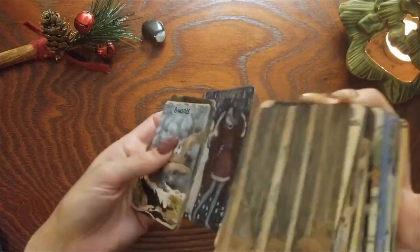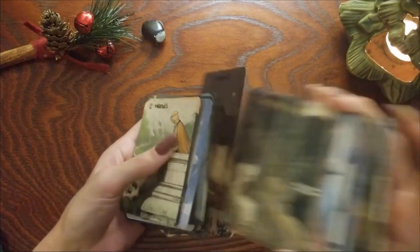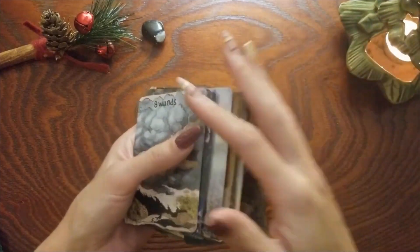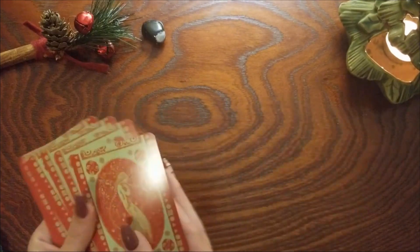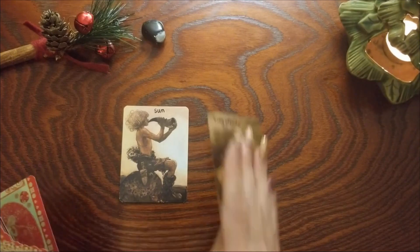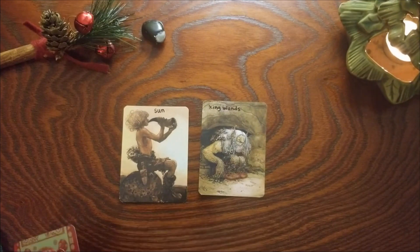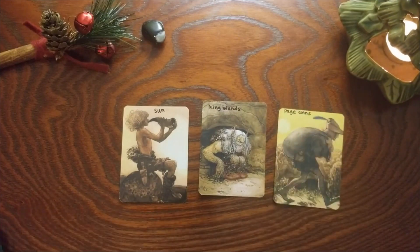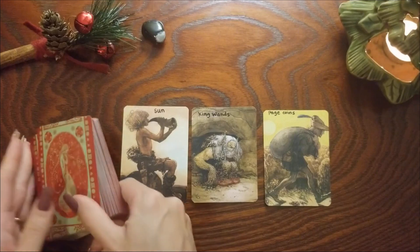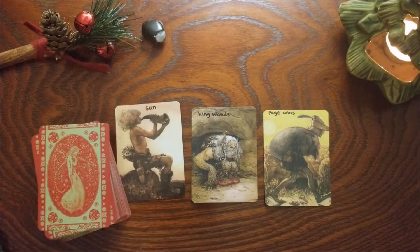So that is my John Bauer tarot. Let's do a quick little shuffle here and pull some cards. Sun, King of Wands, and Page of Coins — how funny that these two showed up again. So that is my John Bauer tarot, modified and restructured to work for me.